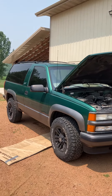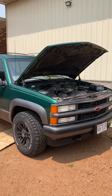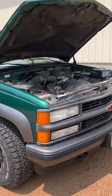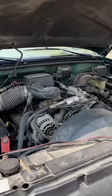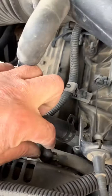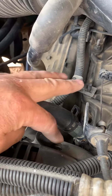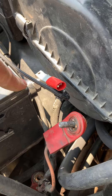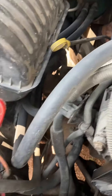1999 Tahoe two-door, the alternator stopped charging. From years of experience I learned to check for battery voltage on the back of the alternator — this terminal here hooks right to the battery positive.